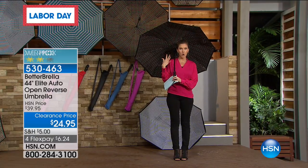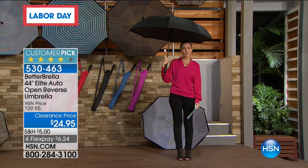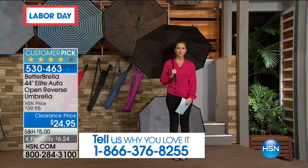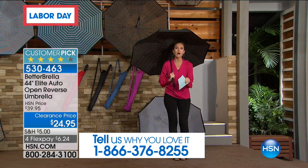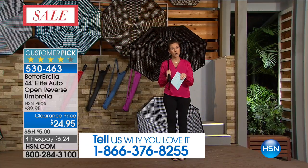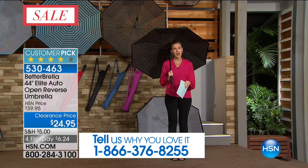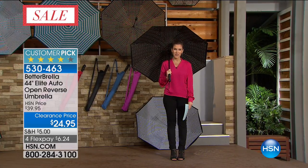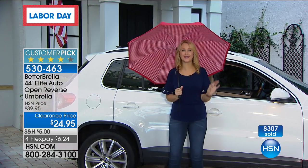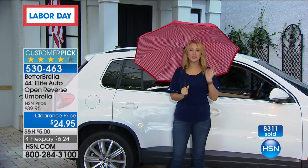I love the automatic open and the canopy on this — it's 44 inches in diameter, so you can hold your groceries, your children, your partner, and it's large enough to keep you dry. We've sent Lori over to the car because how often have you gotten in and out of your car and gotten completely drenched? The old way of using your umbrella just doesn't work. They've reinvented it — and that's why we call it the better umbrella. It really is a better way to stay drier.